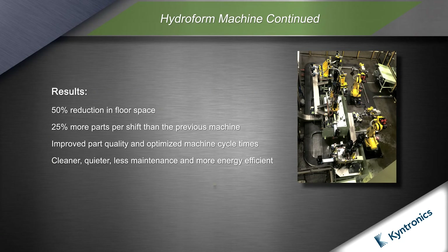The SHAs eliminated all hydraulics on the machine, resulting in a 50% reduction in floor space. Independent operation of the SHAs allows the machine stations to operate concurrently, resulting in a 25% gain in parts per shift.